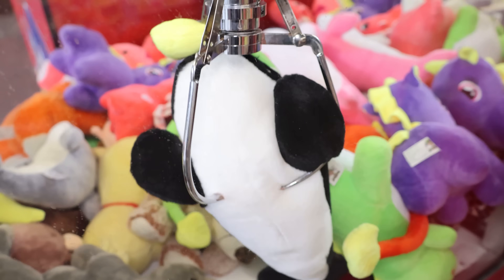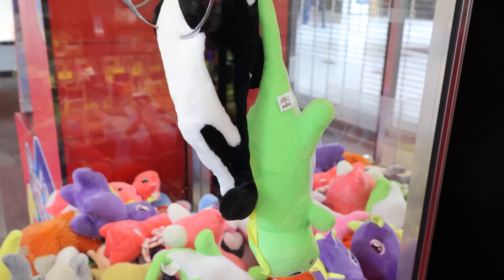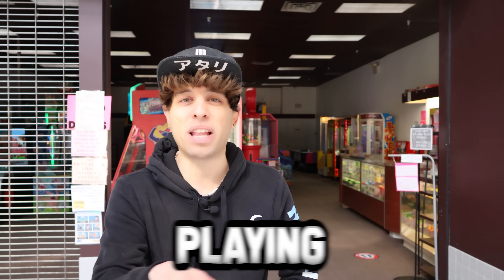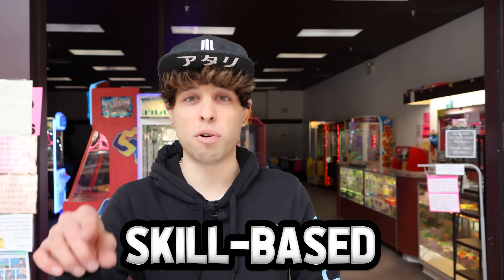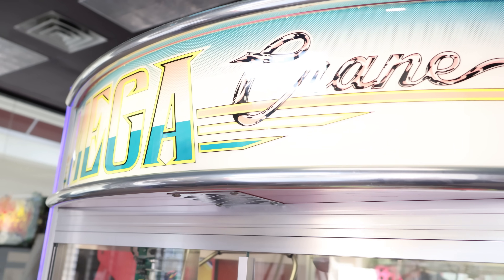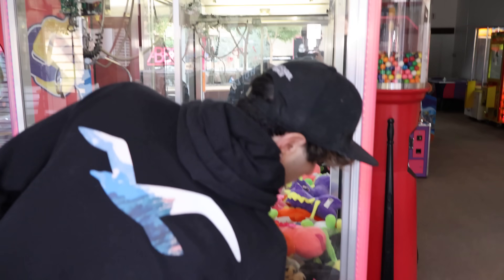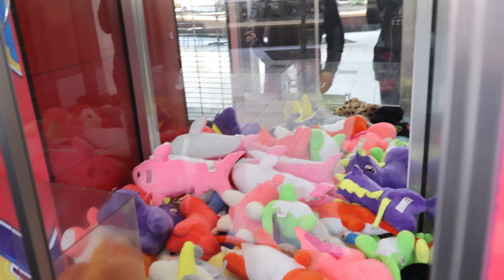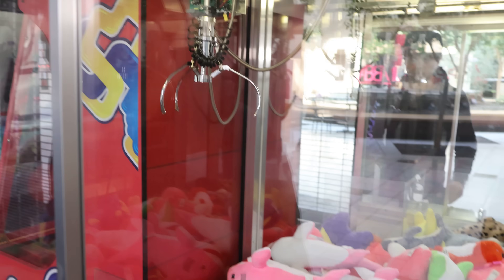We're at Aces Breakaway and Play Arcade, going to be spending 20 dollars playing all retro skill-based claw machines. Let's see how much we can win! Look, they got the mega crane working - this is so amazing. This wasn't working the last time we were here. We're going to do some plays on this - this is the one I cleaned out back in the day.